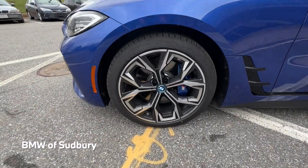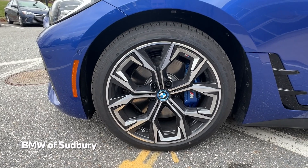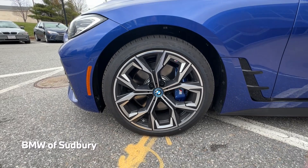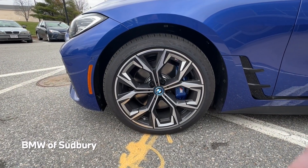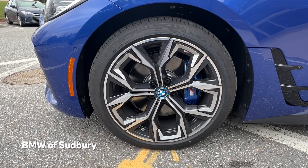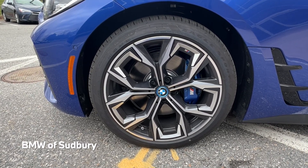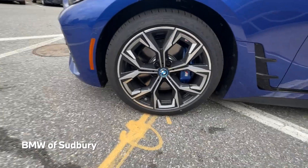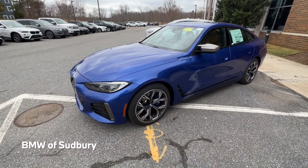This one has the 19-inch wheels with all-season tires, though you can get performance tires as well. There's also a 20-inch wheel option, but the 20-inch wheels lower the range quite a bit — you lose about 50 miles of range, giving roughly 230 miles with 20-inch wheels and about 270 miles with the 19-inch wheels. Of course, that all depends on driving conditions, temperature, and things like that.